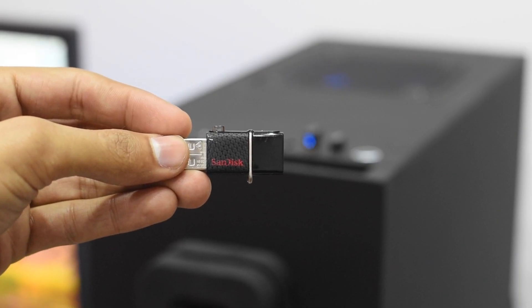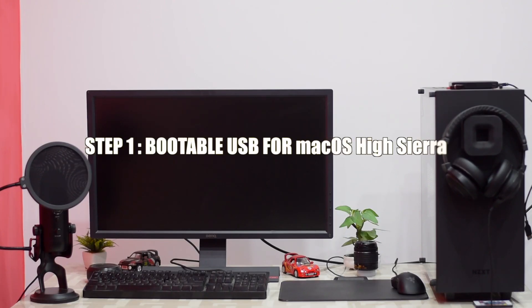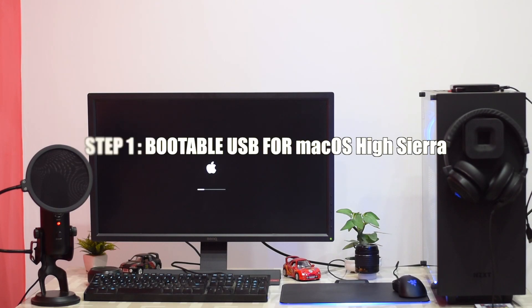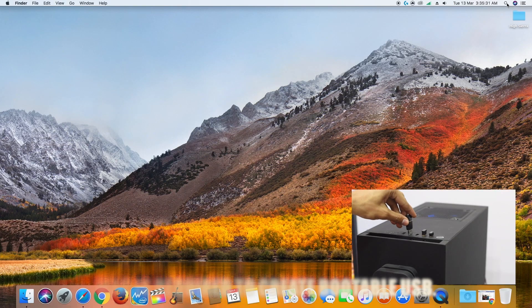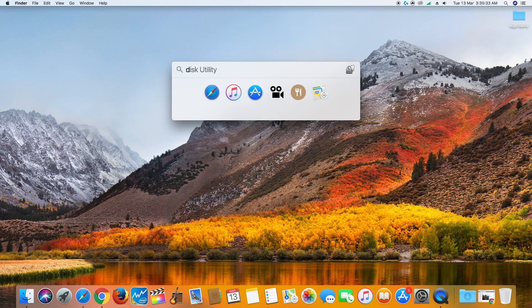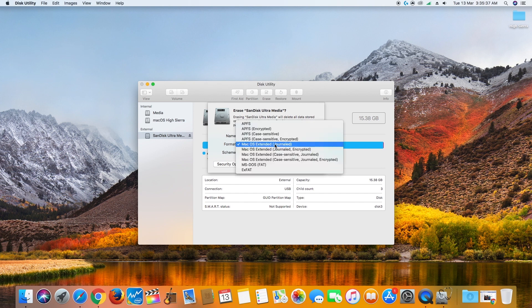First of all, you need a 16GB flash drive for installation. Download UniBeast, MultiBeast and Clover Configurator from the link given in the description. To create the bootable USB, you need a MacBook or a Mac compatible computer. Plug in the flash drive, open Disk Utility and format the drive to macOS Extended Journaled using GUID partition map.